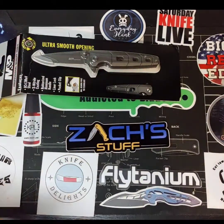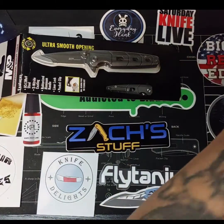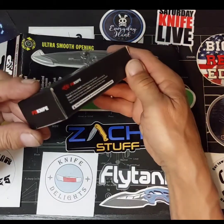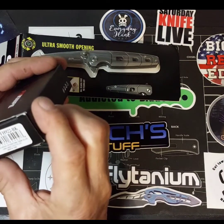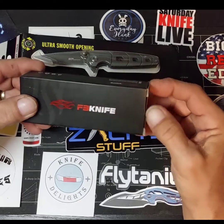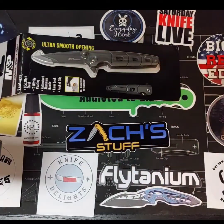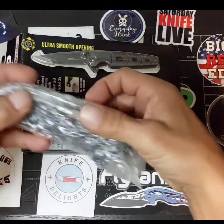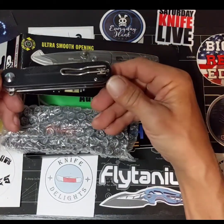Yep, I believe this is it — the one for my Instagram win. I believe this is a Ganzo knife, model FH922BK, Firebird series. Nice wire pocket clip.